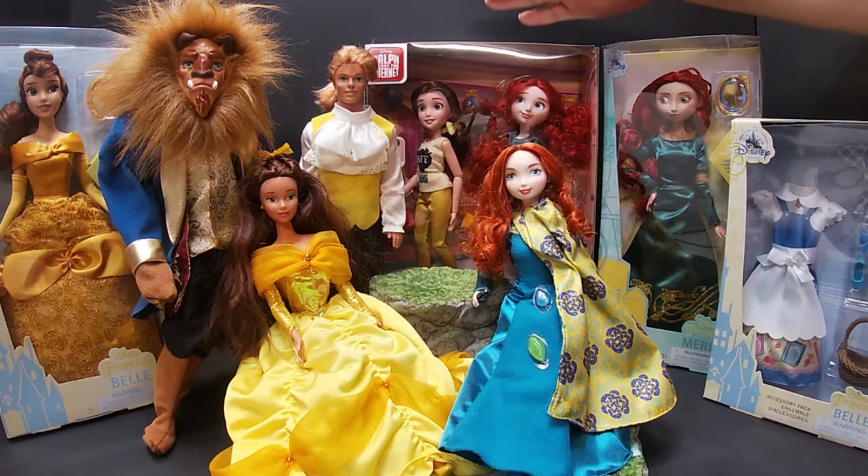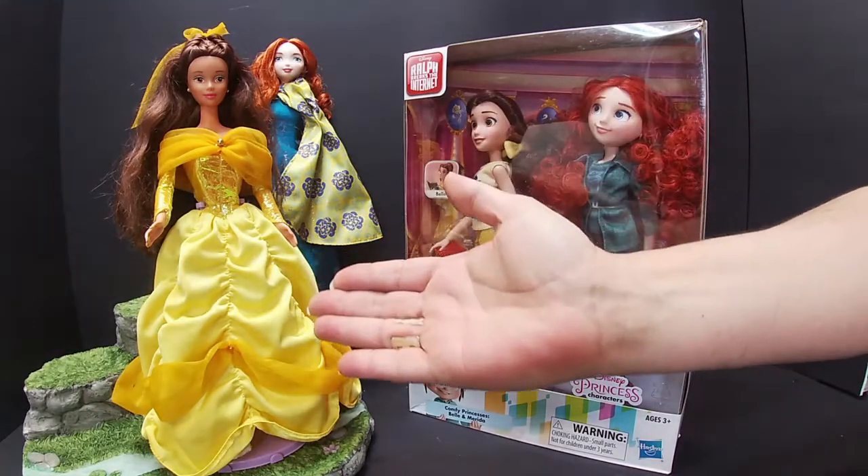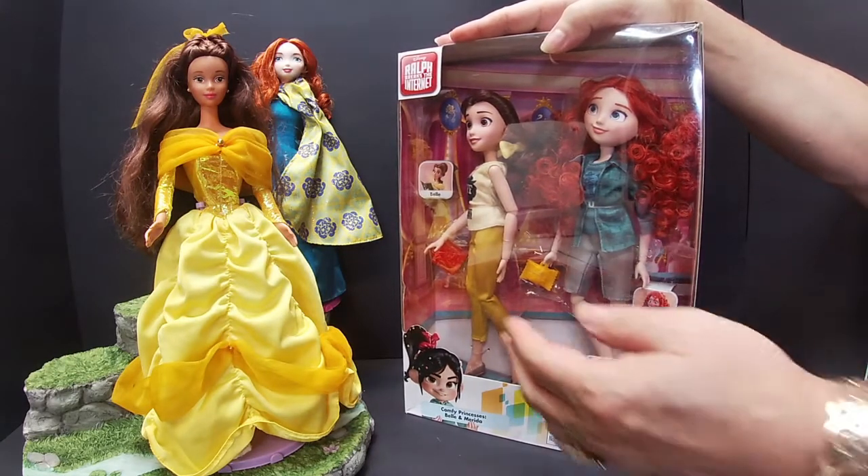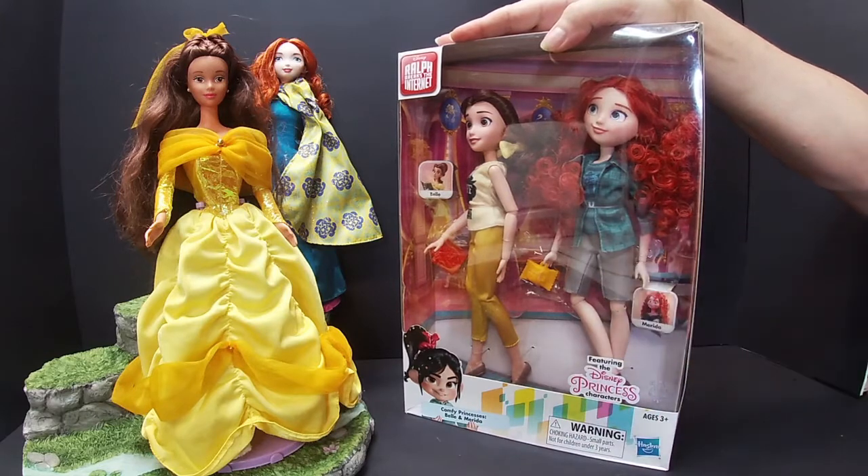And then we have the Hasbro dolls from Ralph Breaks the Internet. So without further ado, let's start. We're going to start with Belle because Hasbro has the Ralph Breaks the Internet dolls — Belle and Merida — so we're going to start with Belle.